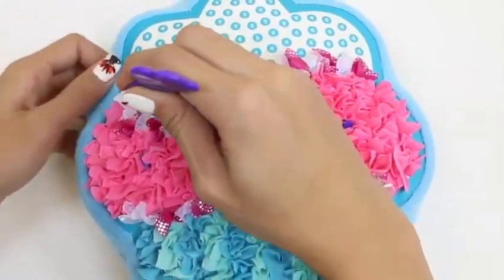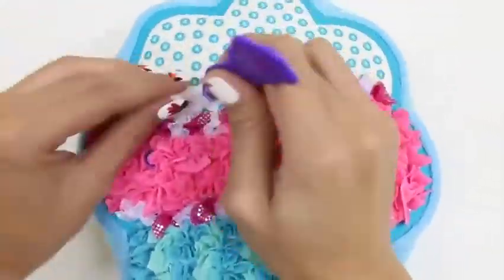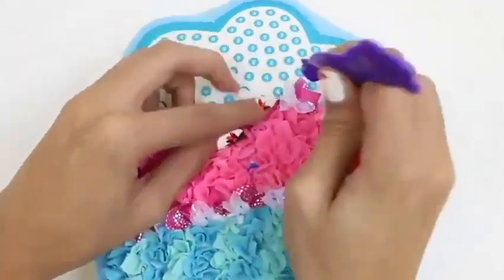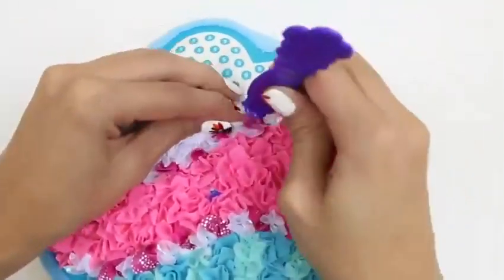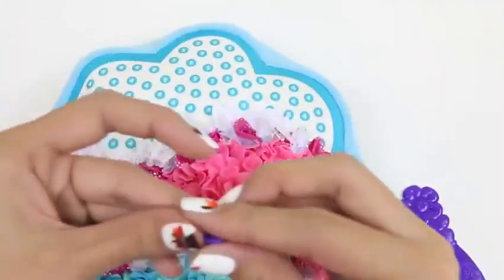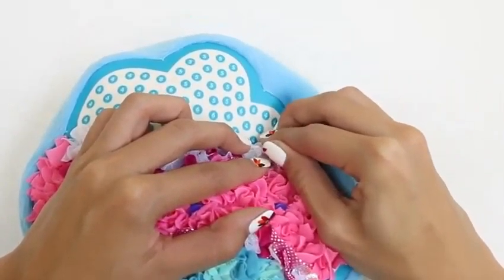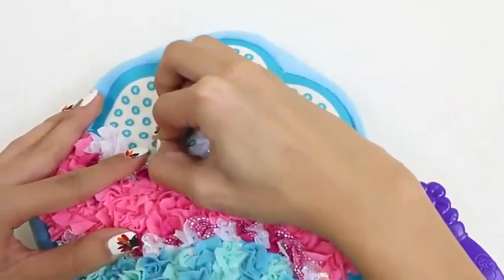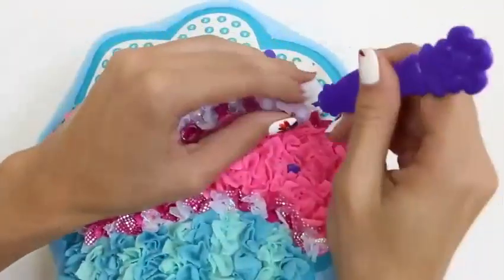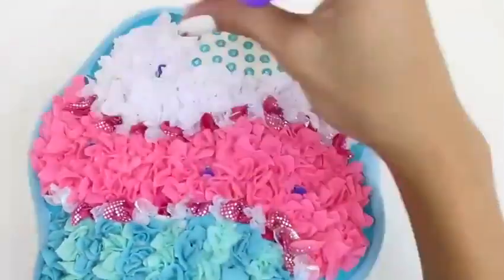Now we're going to do number four. It's the white fabric. I bet this white layer is vanilla frosting. Yum! This layer has a lot of number eights, so don't forget to put the pins in. I think I should have put all the pins in first. Well, it's not too late — we'll start now. And then we just continue our vanilla frosting.